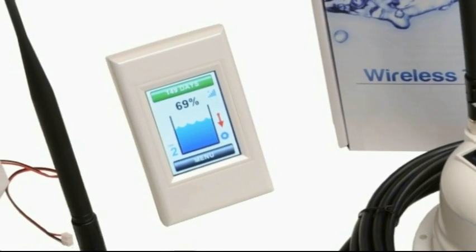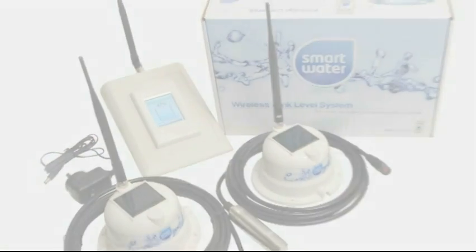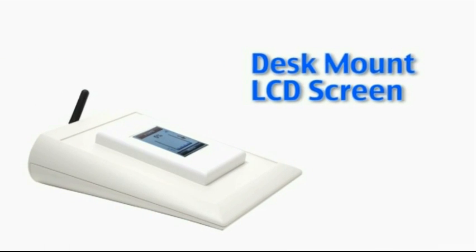SmartWater offers two LCD options to suit your individual installation requirements. The first option is a wall mount LCD. The second option is a portable desk mount LCD.